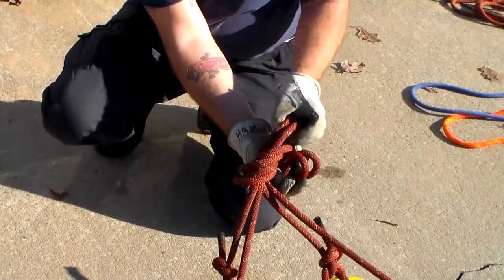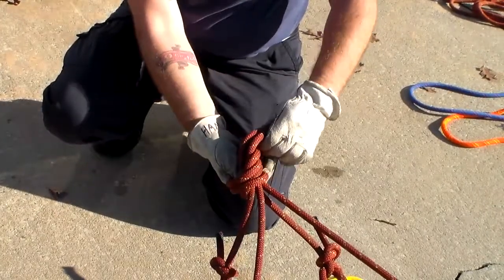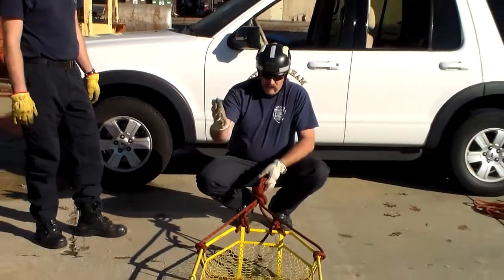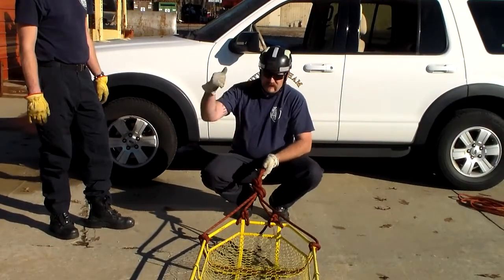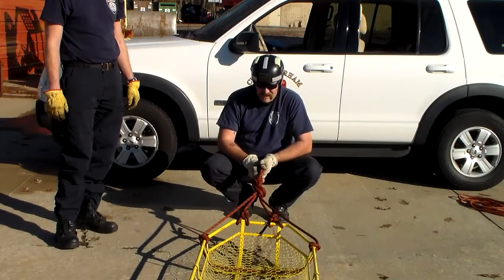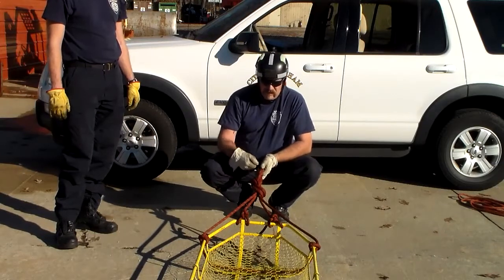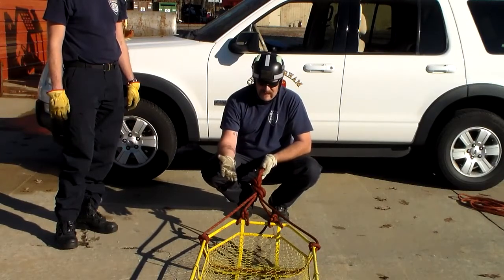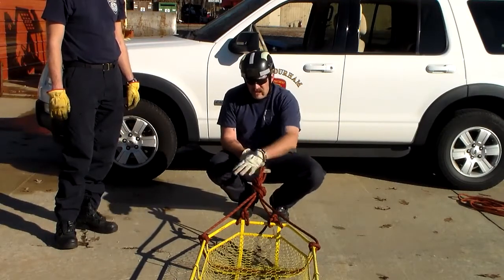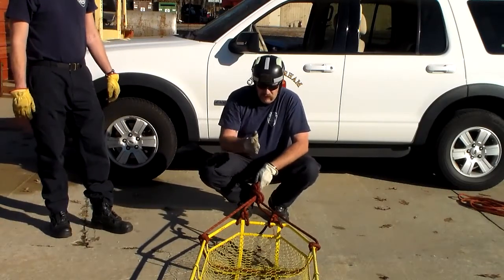We're going to do a figure eight on a bight incorporating both ropes. One person can do this by themselves as they're waiting for the system to be set up at the top or at a different point — it only takes one person; you don't need multiple people standing around. It's just as fast as coming up here and clipping it in. By the time the system's ready, they can come down here and clip in. From this point down, it doesn't matter which is the main and which is the belay, but it incorporates everything we're supposed to incorporate.